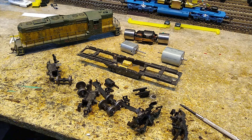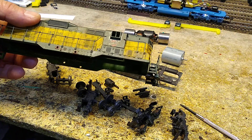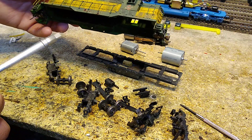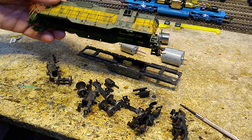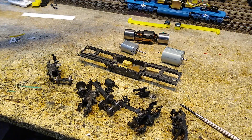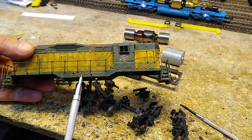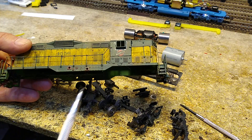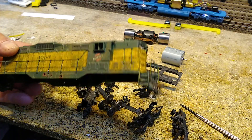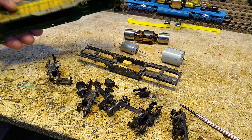While waiting for some glue to set up, let's take a look at this Athearn Blue Box GP9. This belongs to a friend of mine - I've seen it under his layout on the lower level, just sitting off to the side where there's a bunch of locomotives stored. I've never seen it run. He said it's a dummy, so I offered to take it and clean it up for him.